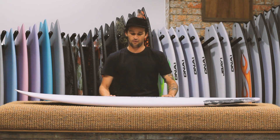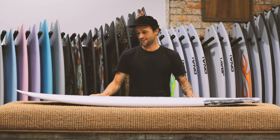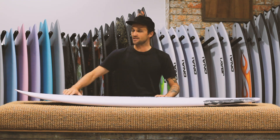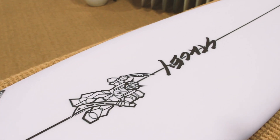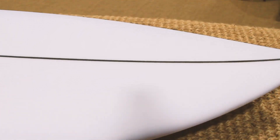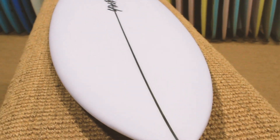What they've done is they've refined the foil and outline. The nose is a little slimmer, a little narrower. The foil, the roll of the deck, feels a little bit more high-performance underfoot. And they've narrowed the tail block slightly.